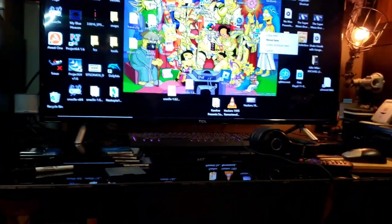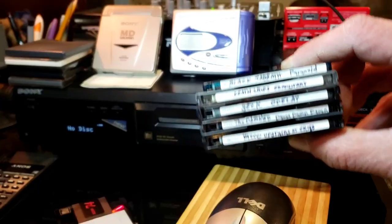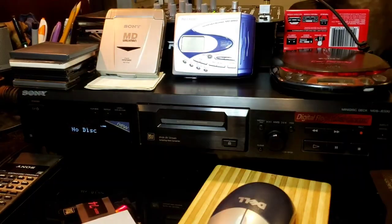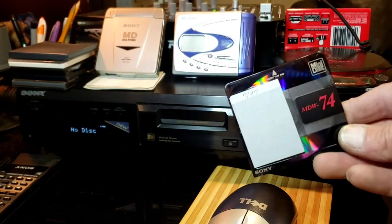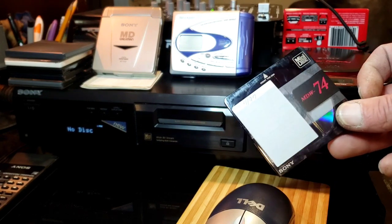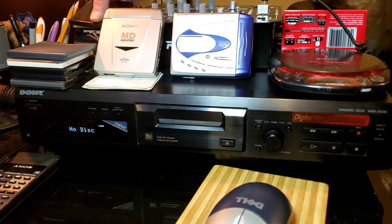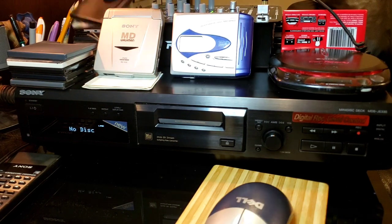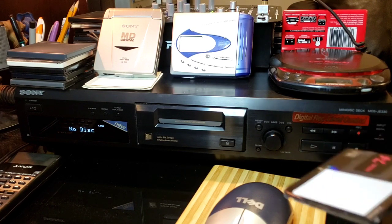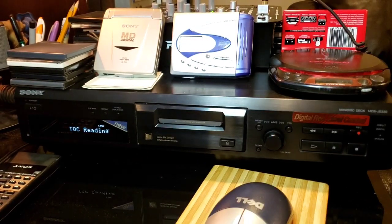So we're going to go ahead and show you how to do all of that. I've already made quite a few mini discs this way. What's so cool about them is you can record over them up to a million times, it says. With the deal I got, I ended up getting like 30 mini discs. Here we go — I'm going to show you what's up. You take your mini disc and put it in.